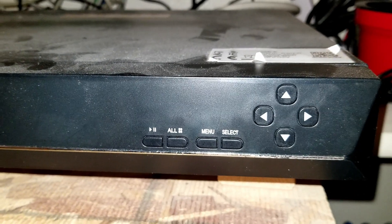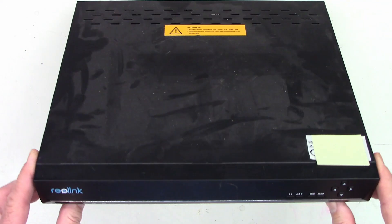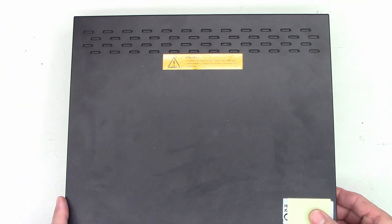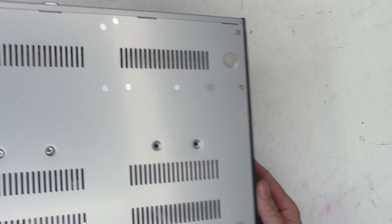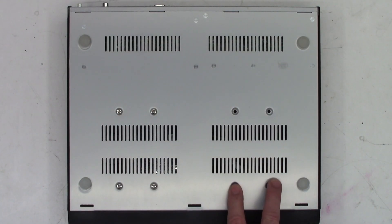I've got it up on the bench now. Looking at the bottom, I can see there's one hard drive mounted here and there is an empty bay — a space for a second hard drive right here. Hopefully things go well. Let's get the top off and remove the old hard drive and get the new ones installed.